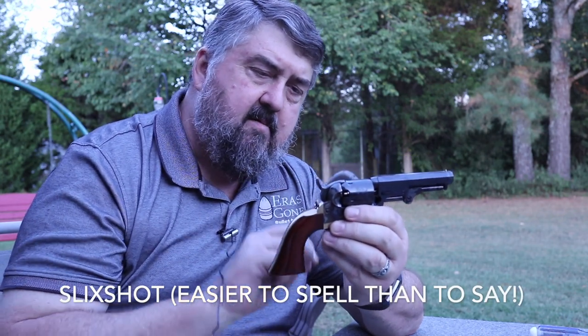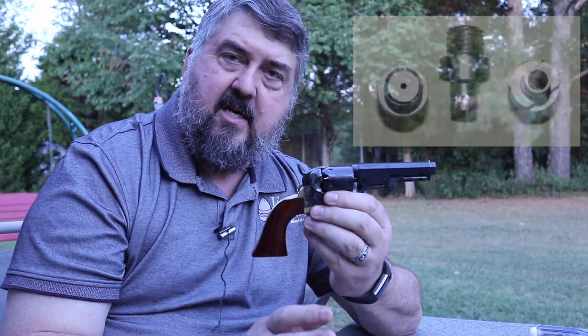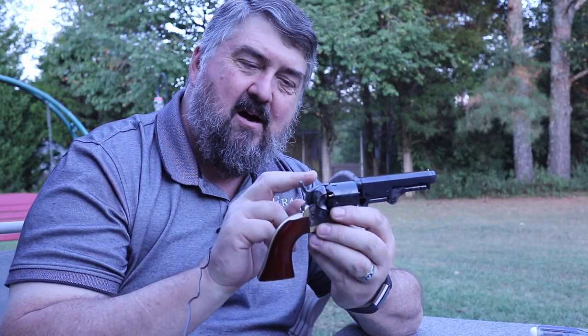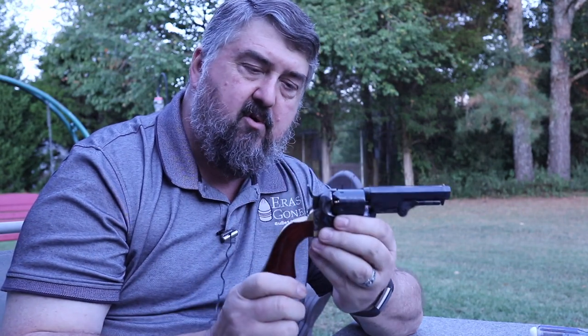My intent was to figure out a way to remedy that as much as I could, and I did it in two ways. First of all, I changed out the nipples, and you have several different options in that regard. Slick shot nipples will work very well. I understand now that the newer Auberty pocket revolvers use the same nipples as their .44 and .36 caliber guns, so any of the slick shot nipples for the .36 and .44 caliber revolvers will work on your pocket gun if it's a newer version.